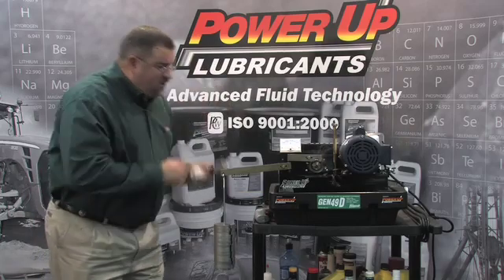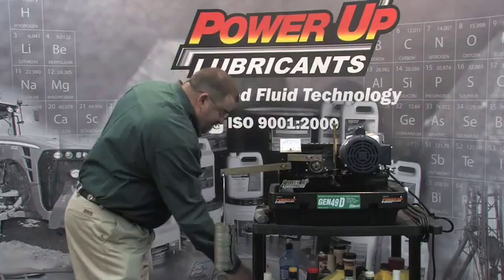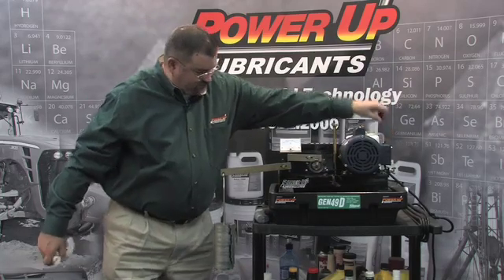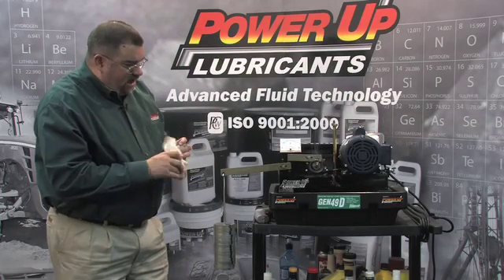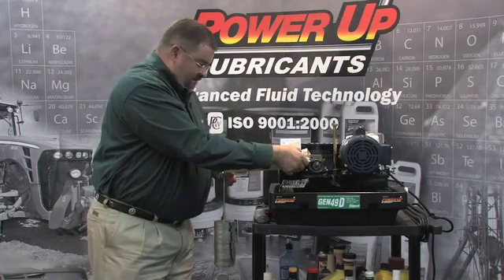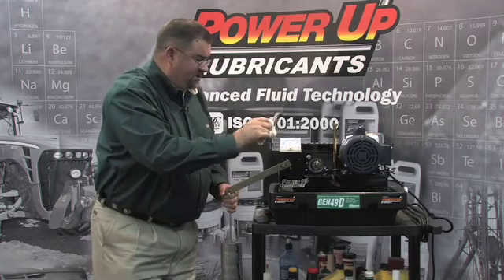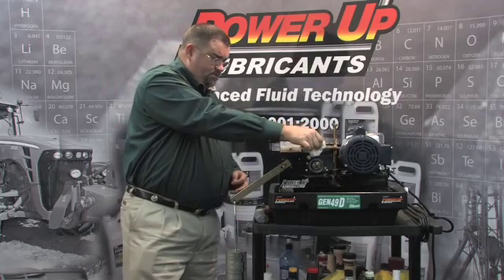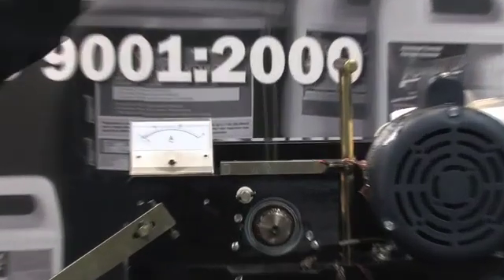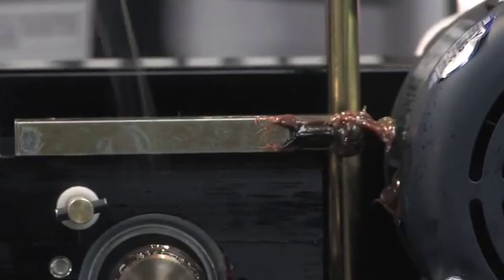Another thing Thixo grease can handle is extreme contamination, but before I contaminate it with water, I just want to shut this machine off real quick. You can see how hot that bearing is. I'm going to lift this up and set it here — I want the camera to pan in on that so you can see the surface of that bearing. It's completely covered in Thixo grease.